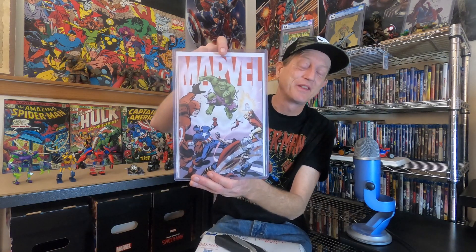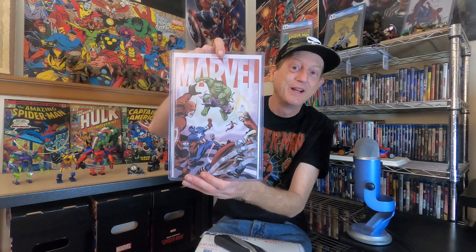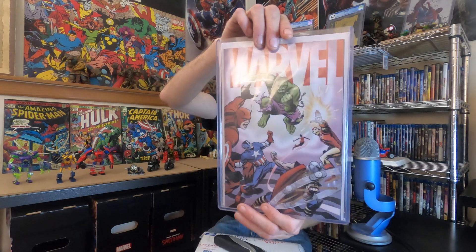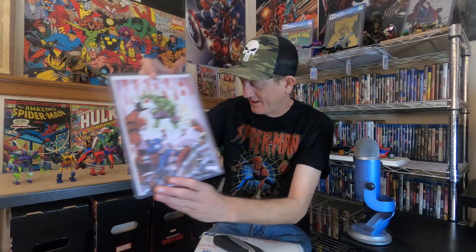I know it's a bunch of 2099 goodness so let's dive into it. But before we do, I want to let you guys know about the 600 subscriber giveaway. When we hit 600 subscribers we'll be giving this book away — it's a Marvel number one variant. All you have to do is like the video, comment down below, and be subscribed to the channel, and that'll give you a chance to win.